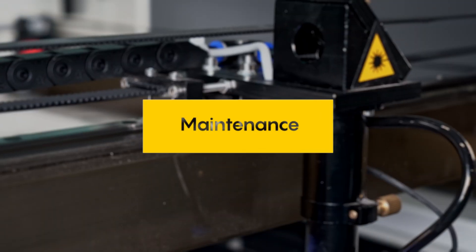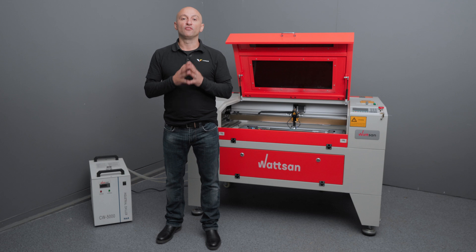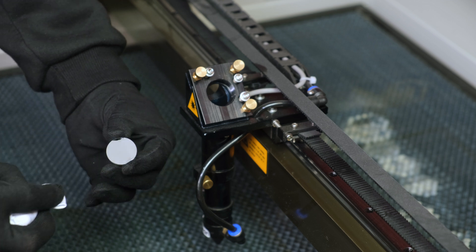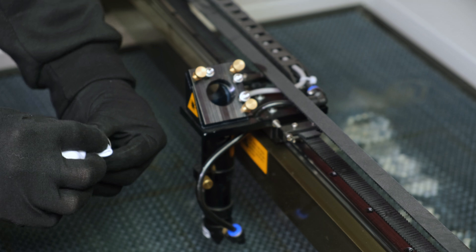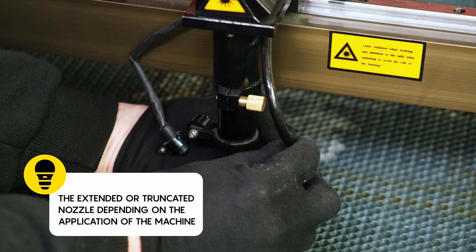Maintenance. Optics. Let's start with the reflective mirrors. These should be cleaned with a cotton bud soaked in alcohol or acetone, wiping from the center to the edge with a rotating motion. Now, how to clean the lens: first you have to remove all the components.